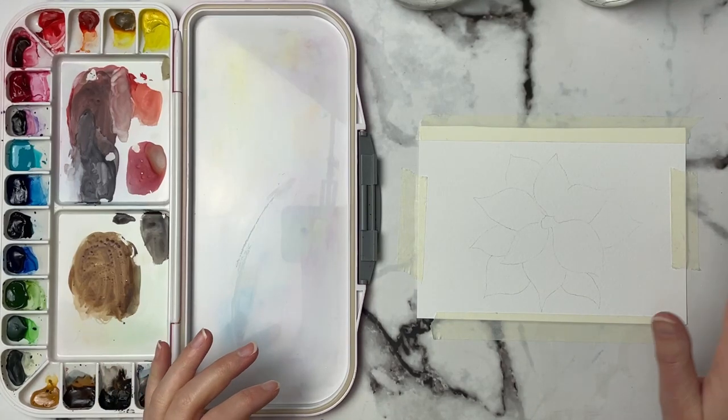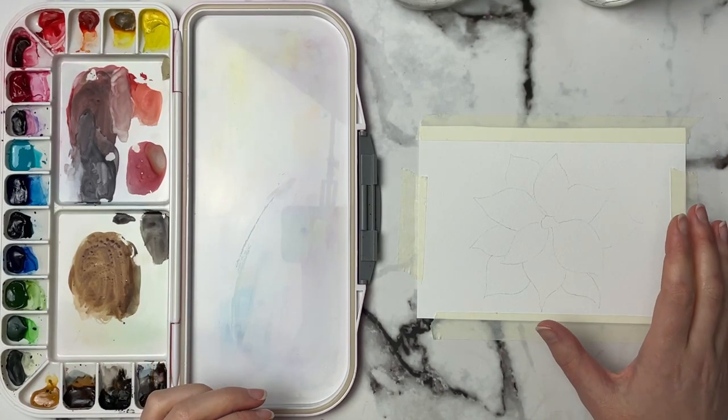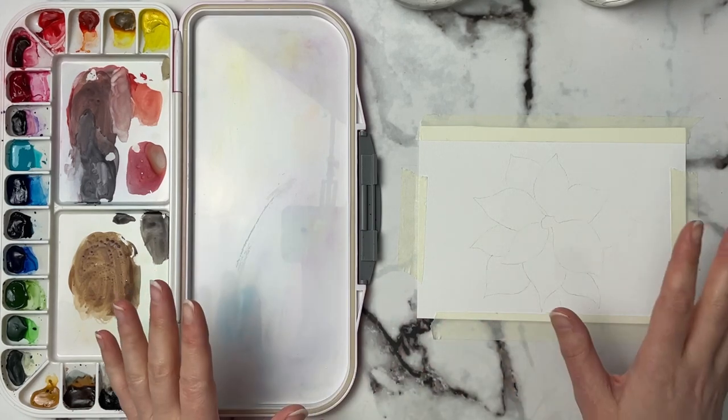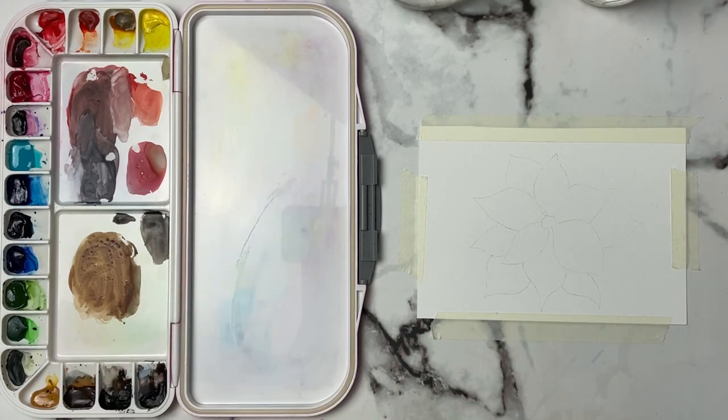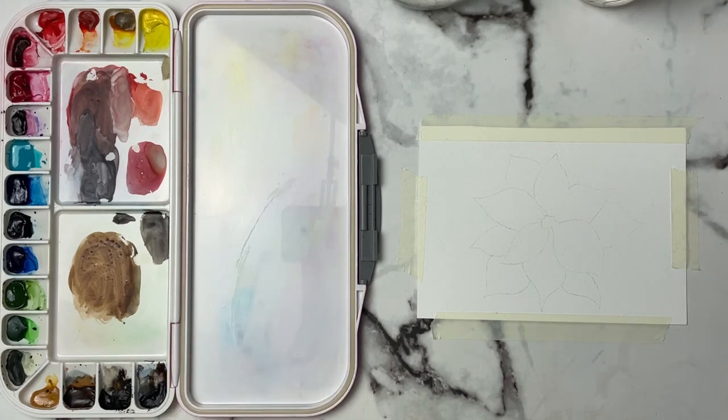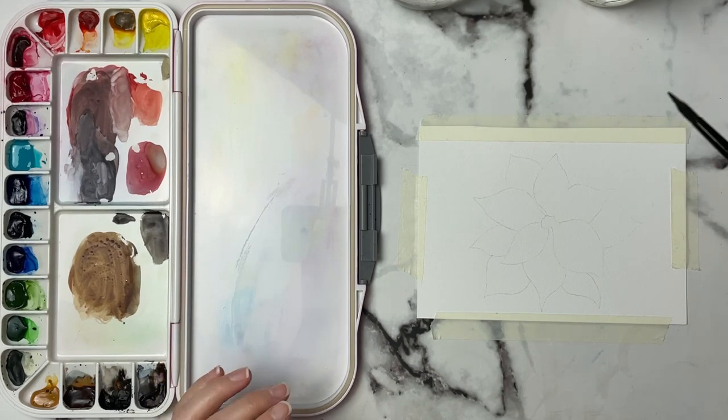Welcome back to another tutorial. Today we're going to do this poinsettia. I really love the reds and the greens in this and we're really just going to simplify it and make it as easy as possible. All of the supplies that I'll be using today will be listed down in the description below along with the reference photo and if you want the line art too.